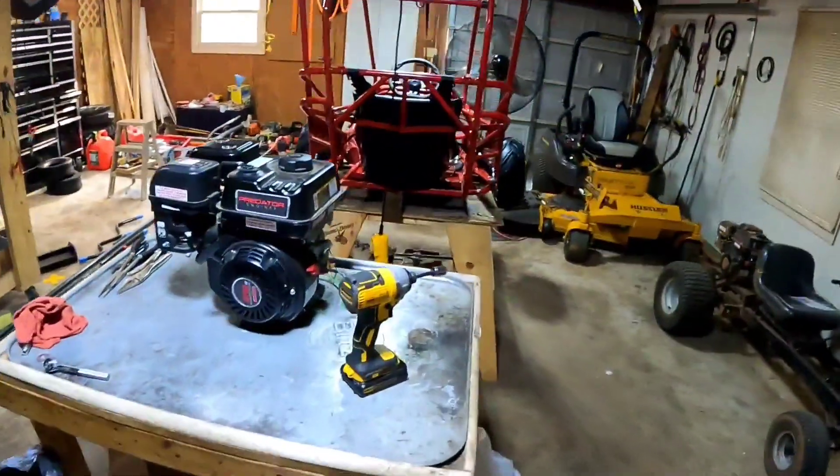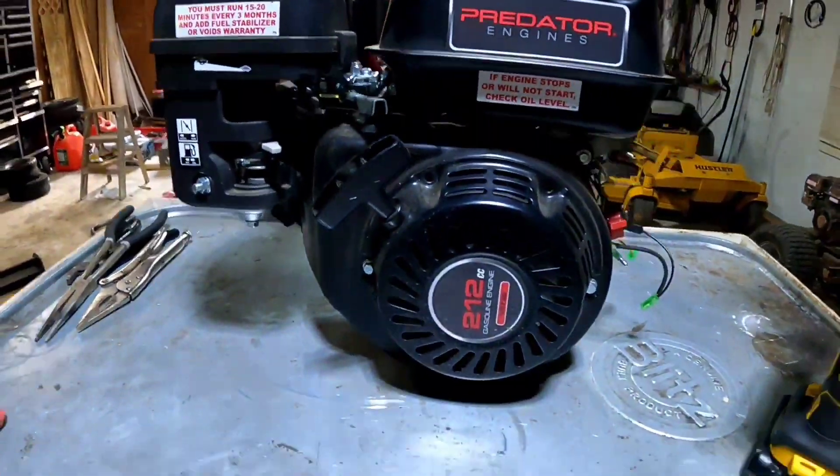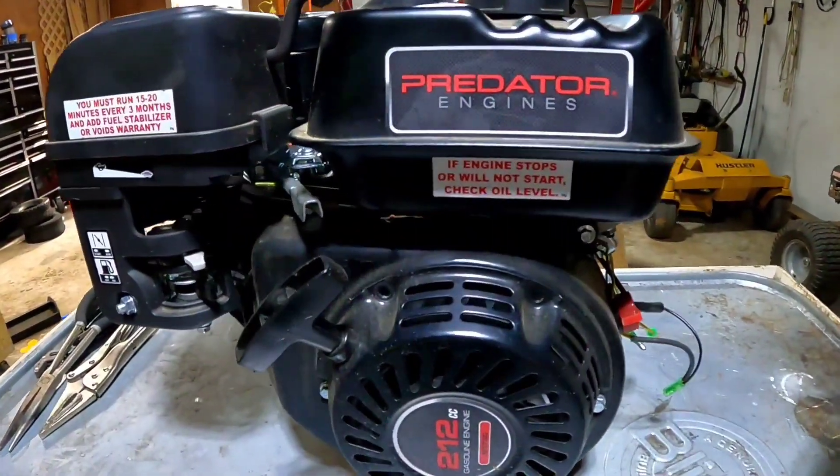What's up YouTube? Welcome to the Box Trucker channel. Today we're going to be showing you how to delete the governor on the Predator 212 hemi motor.